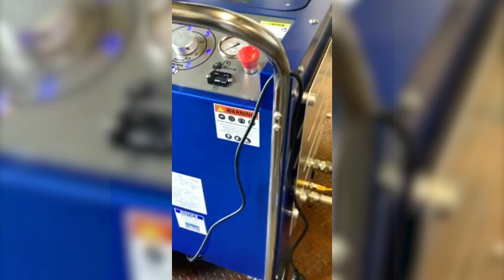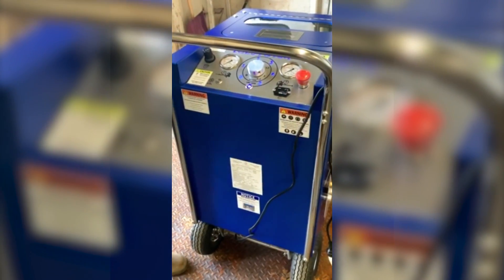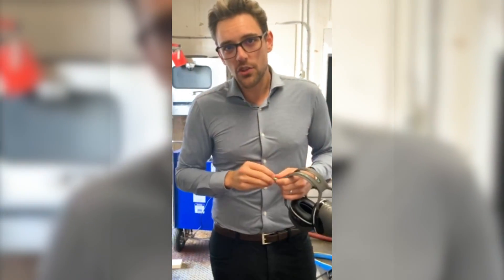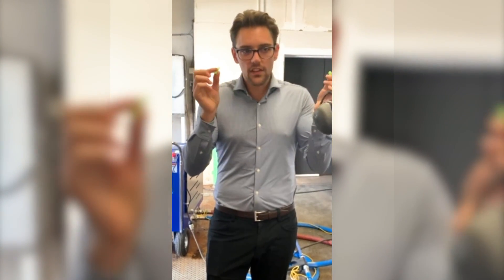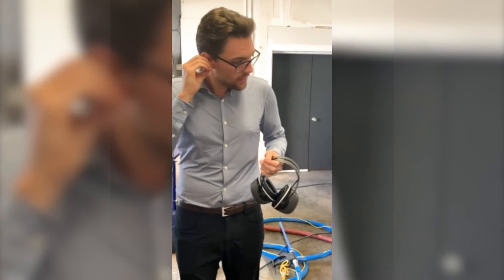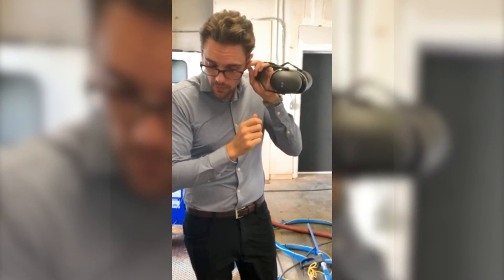So we'll do one more walk around the machine, make sure everything's good. Now what we'll do is fire up the air compressor and start blasting. Usually you wear double ear protection — I have these ones and then a big set. So let's throw these in and we'll go outside and show you the air compressor.